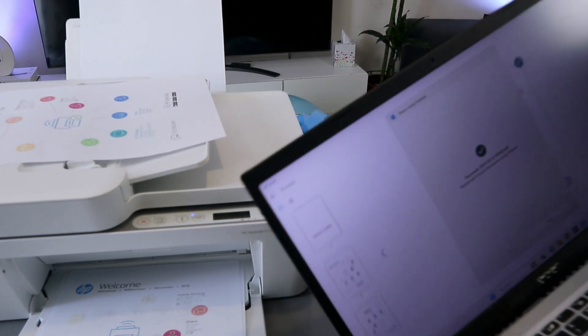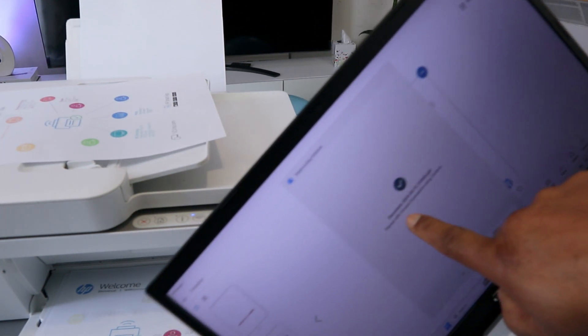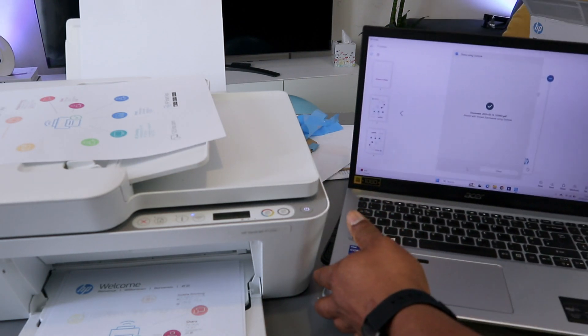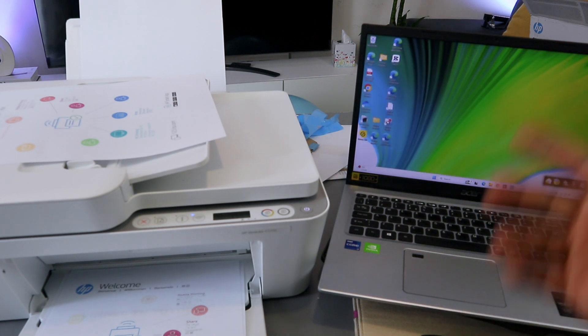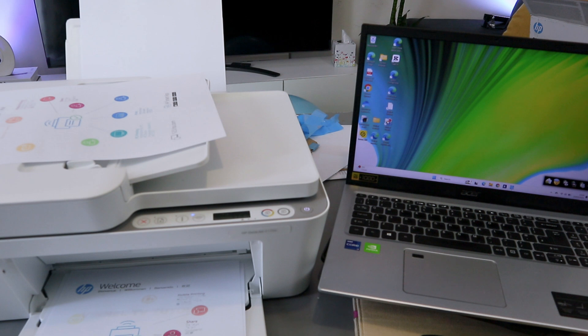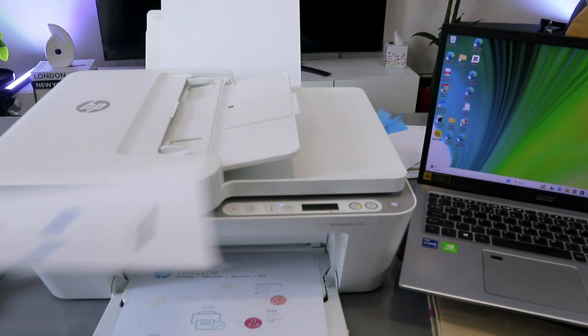The document has been sent via Outlook and it will tell you the document is sent. If you go to your inbox and wait a few minutes, this document will land there.